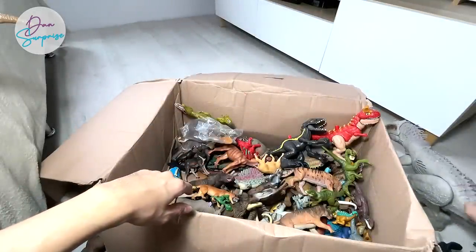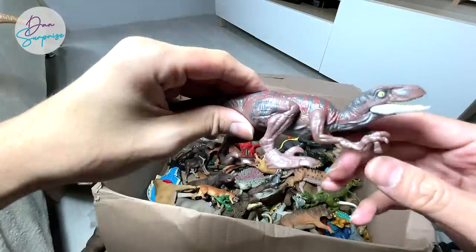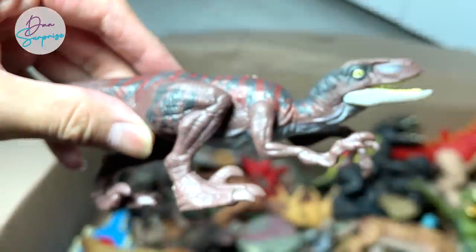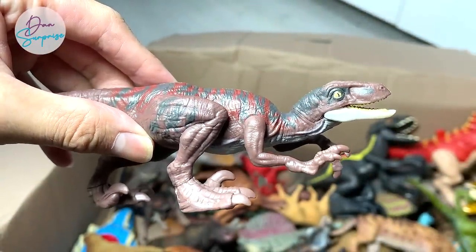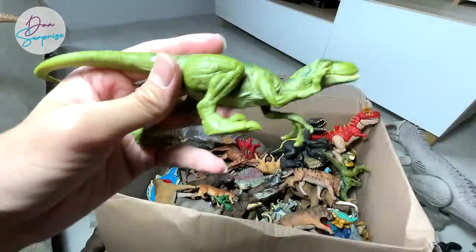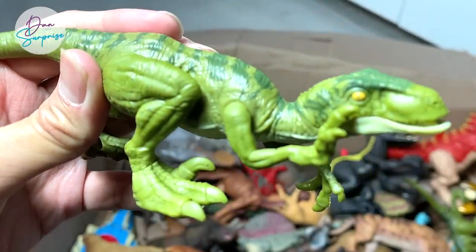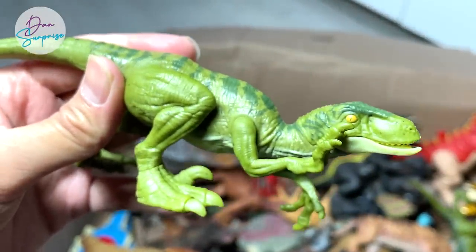Some of the other new Velociraptors released in that four-pack set include Echo and Charlie. This is a figure of Echo the Velociraptor. And this is Charlie — pretty much the same as the previous Charlie figures that were released.